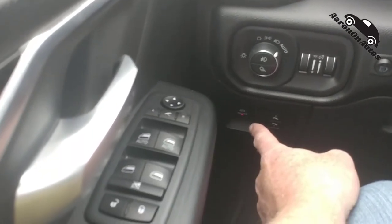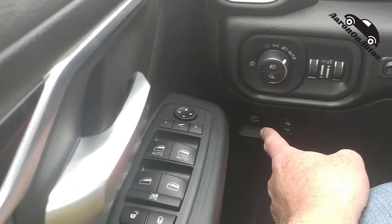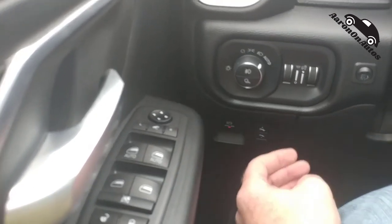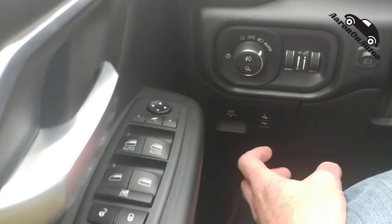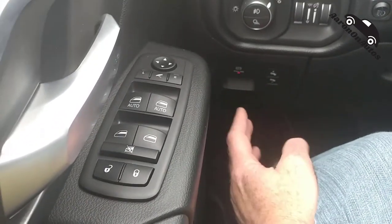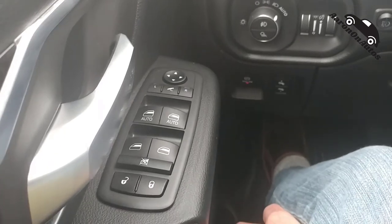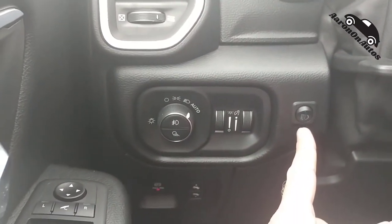Over here you have dimmers — two settings for instruments and lights. Down here is your electronic parking brake. I like those a lot better than manual ones you push with your foot, because they engage every time. This adjusts the pedals so you can move them to fit you. I will point out there is no dead pedal in this truck, which I find disconcerting when off-roading — it feels like an omission.